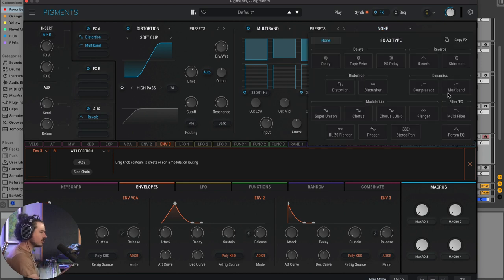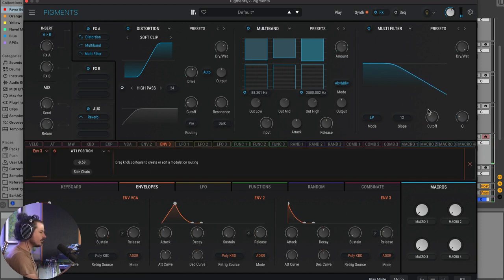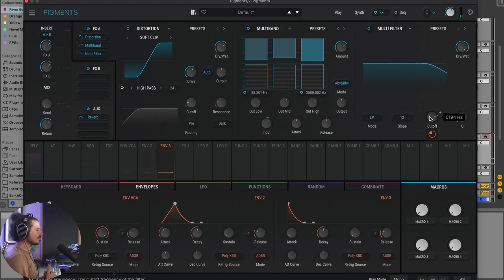We're going to choose a classic low-pass filter in effects and make the cutoff go down. So as we're adding harmonics via the wavetable position, we're filtering downward — a really interesting effect. We can also use envelope three and go the other way with it. Now we've got a bass that has a lot of detail to it and is really fun to listen to and interact with.